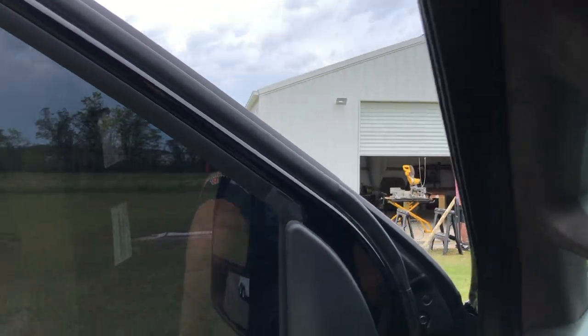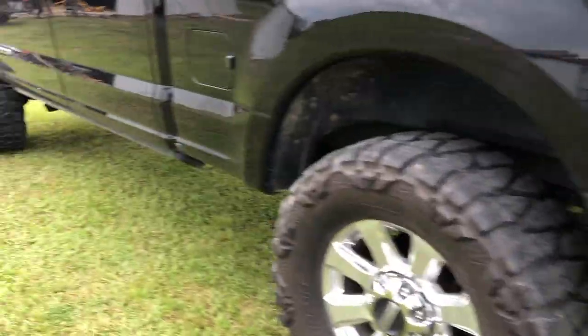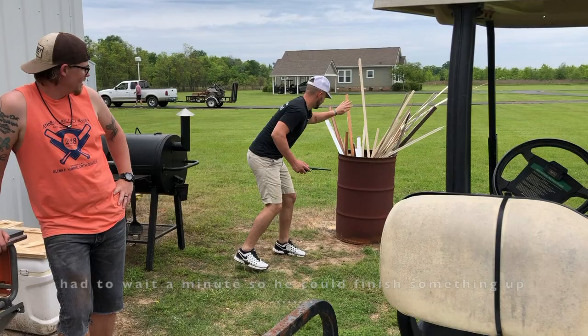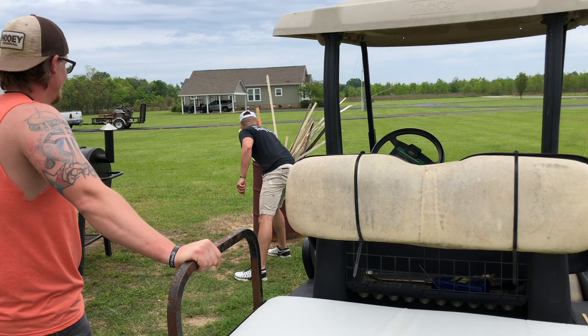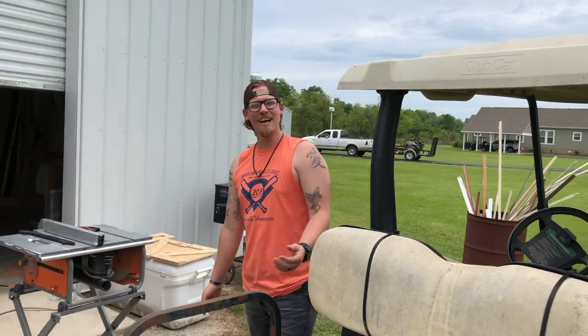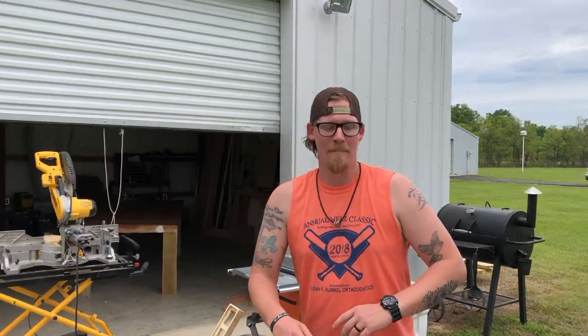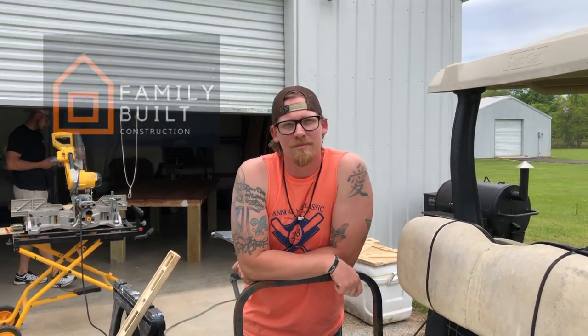We're around their wood shop here. Hey Josh, come over here! Well anyways, this is my buddy Josh — him and my buddy Colby are the owners of Family Built Construction. All right Josh, come on.